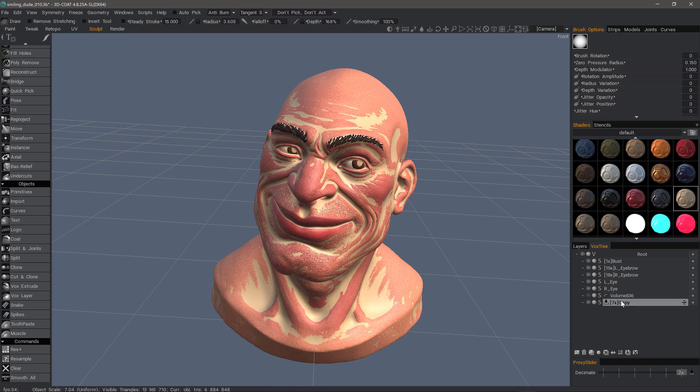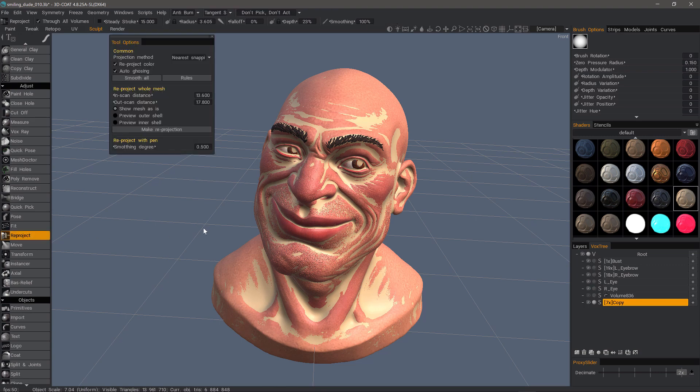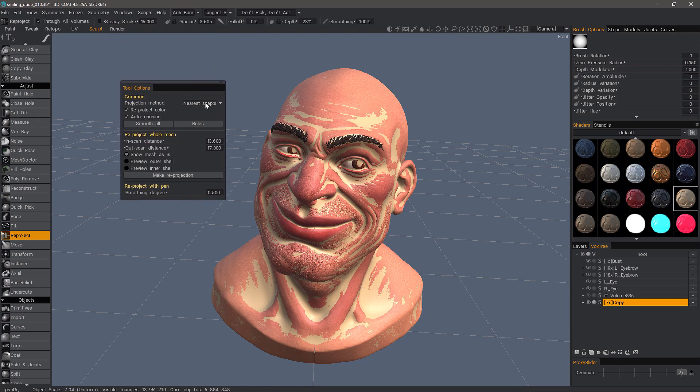So I have a copy chosen and I will scroll to the adjust section of the tool panel about two thirds of the way down and click on Reproject. In our tool options, you'll see some familiar options such as the projection method. If you've ever done any texture baking in the Retopo room, you'll notice how it's almost identical to the bake scan settings dialog.